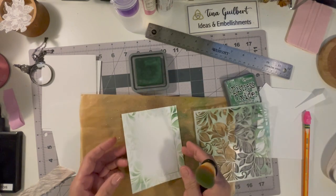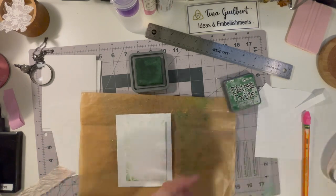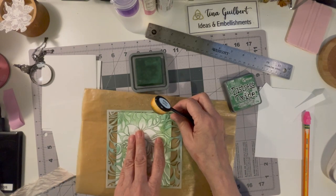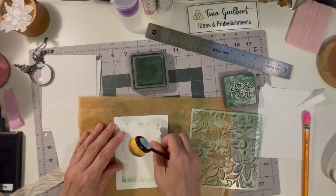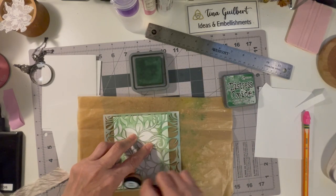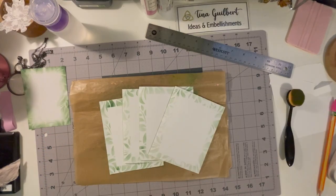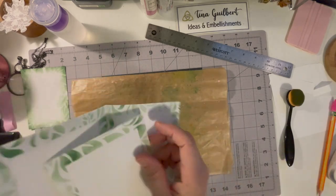I did that on all the pages and I think it came out pretty cool. Going around the pages — this is sped up because it does take a little bit of time — and I did get ink all over my fingers, but hey, that's what we do for art. I just magically did them all off camera.